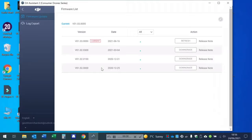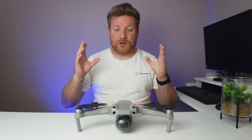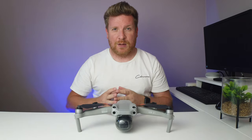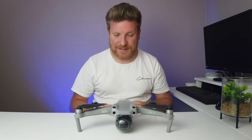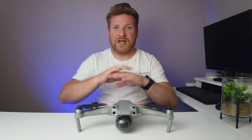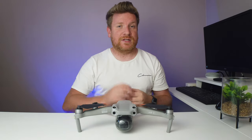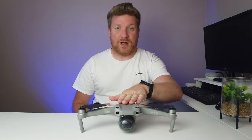I have fully explained what OcuSync does and how it makes a huge difference on these drones. I've even done a tutorial on how to roll back the firmware on the DJI Mini 2, due to myself and many others struggling with connection on the latest firmware version. So please, you can question my credentials if you wish, but in this video I'm going to show you examples of the poor connection I'm still getting from this DJI Air 2S.